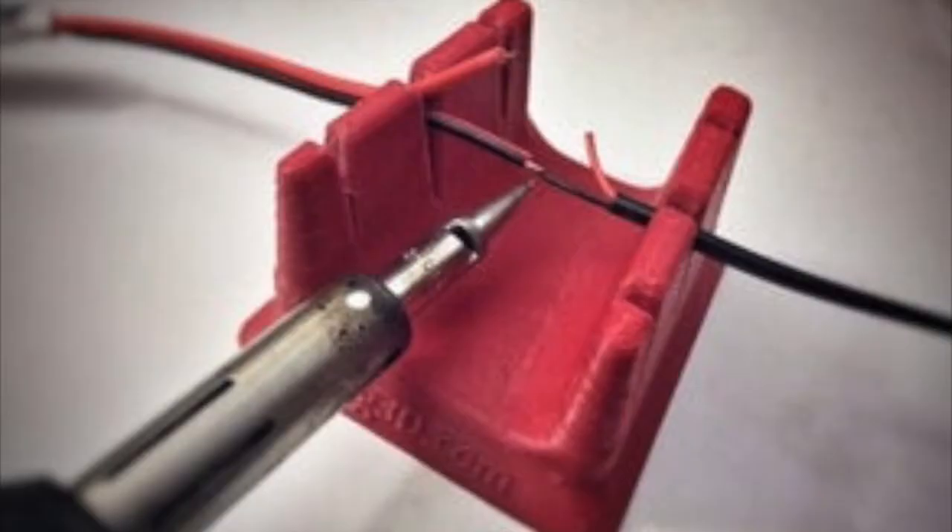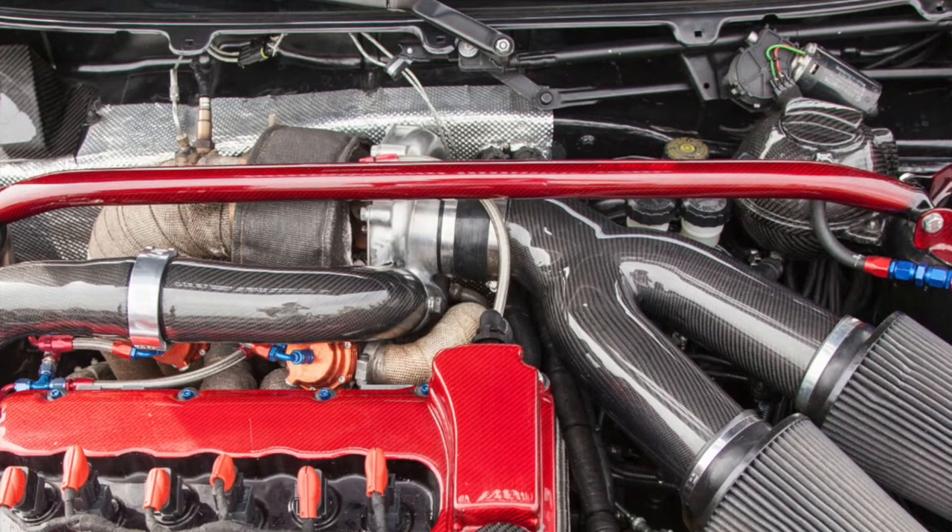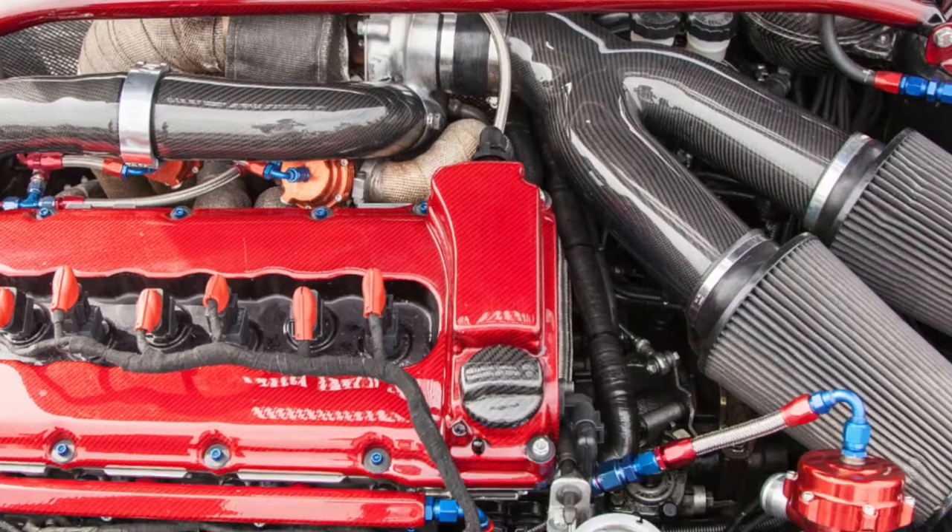ASA's strength, mechanical properties, and ability to withstand high heat means that it's widely used in the car industry and is also a popular choice for engineering prototypes. Here are the printing specs.